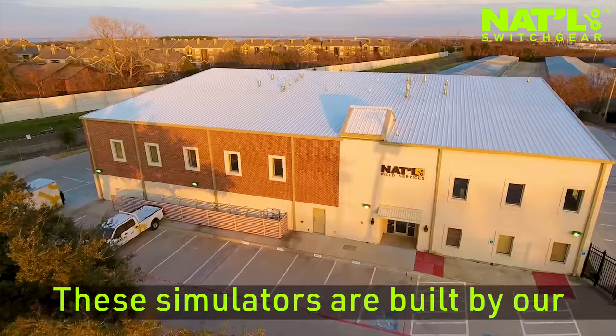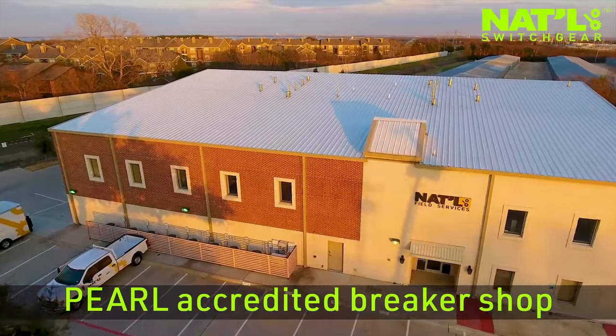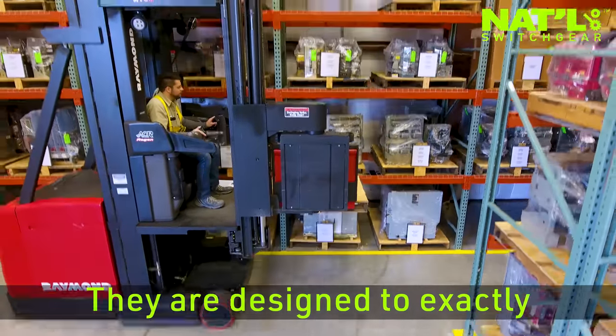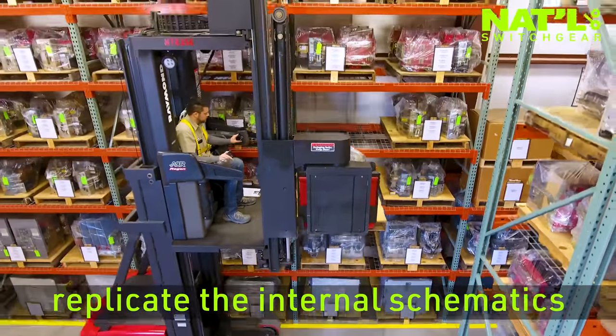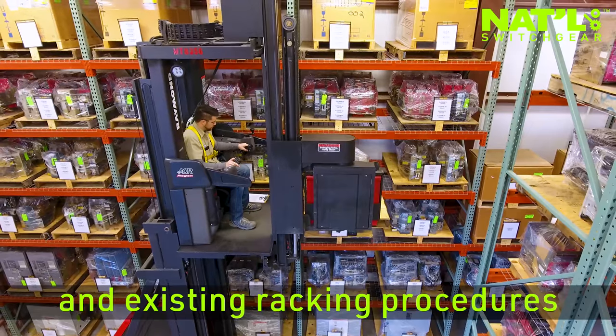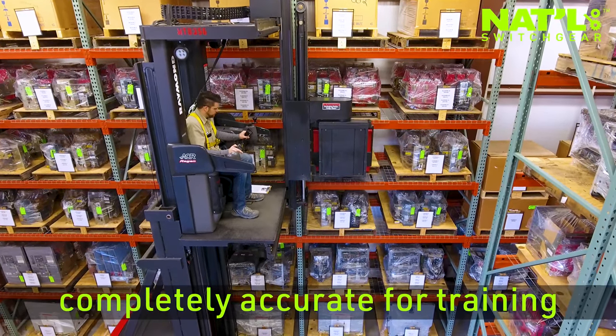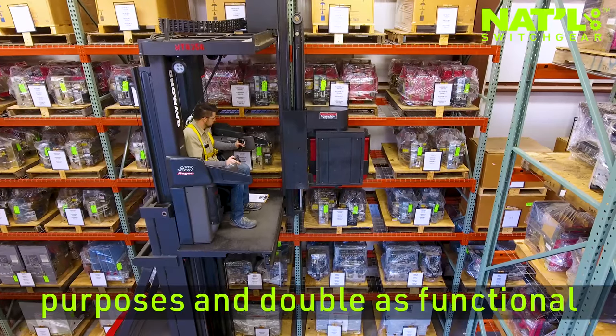These simulators are built by our Pearl-accredited breaker shop using our vast inventory of equipment, including roll-in replacement breakers. They are designed to exactly replicate the internal schematics and existing racking procedures of the customer's equipment, ensuring the units are completely accurate for training purposes and double as functional spares.